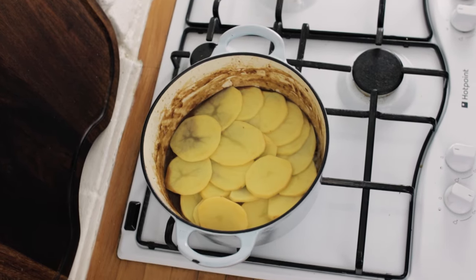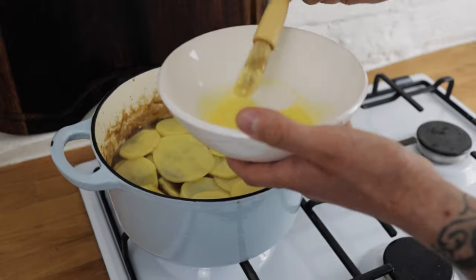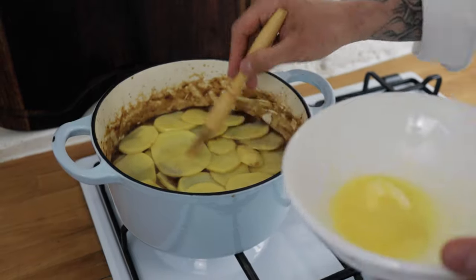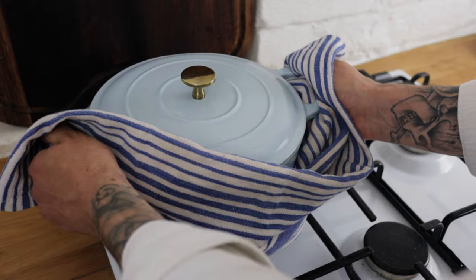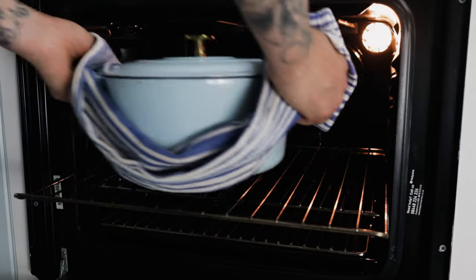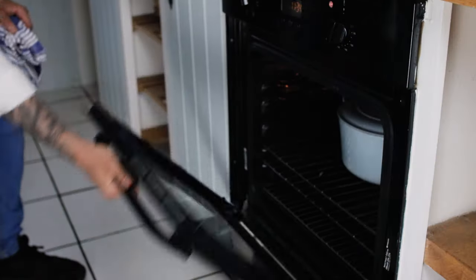Make sure you overlap some of the potato pieces, and the next trick is to brush the potato slices with some lovely melted butter. Pop the lid on your dutch oven, stick that in the oven, and we want it to bake with the lid on for about 45 minutes at about 170-180 degrees.